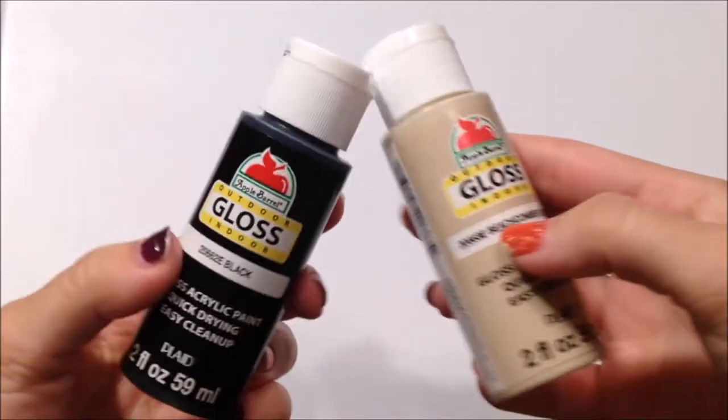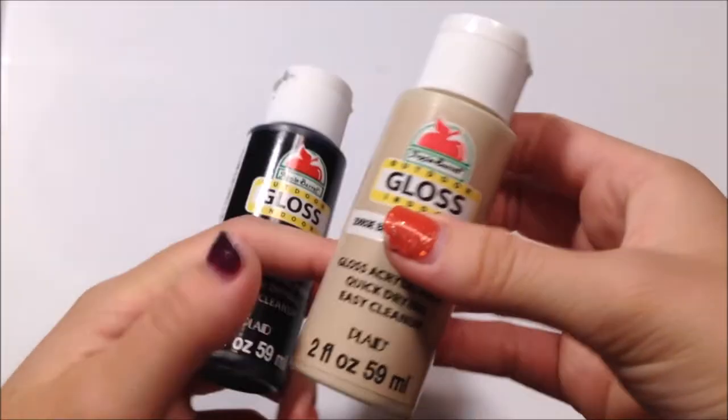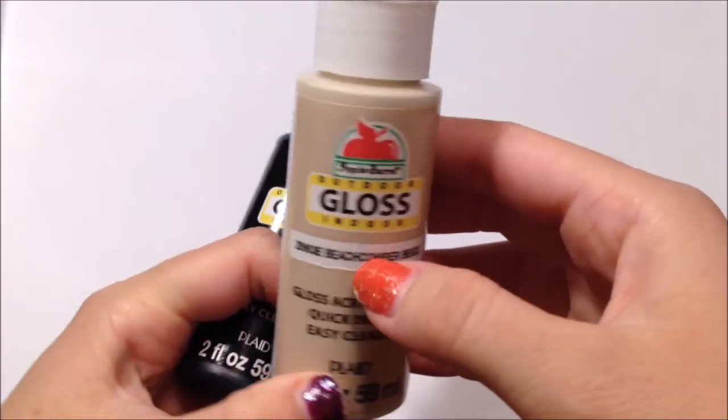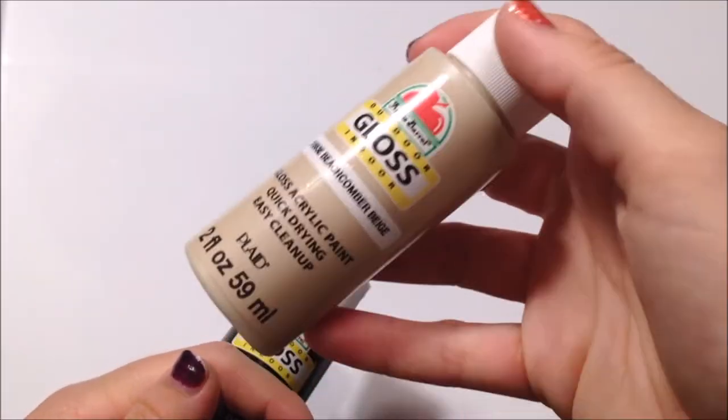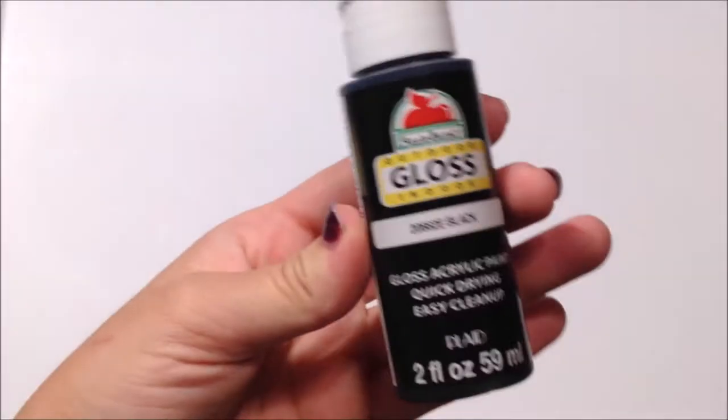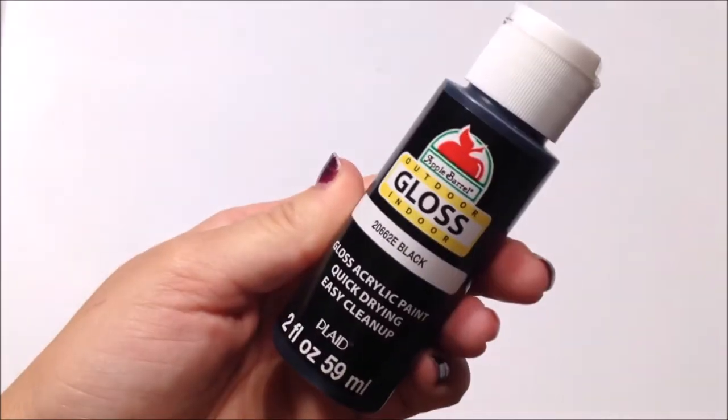The next thing I got is some paints. I just got this tan paint called Beach Cumber Beige — I don't know why it's not called Beach Comber instead of Beach Cumber, that's weird. And then I got this black one, and I just used these in some of my slimes.